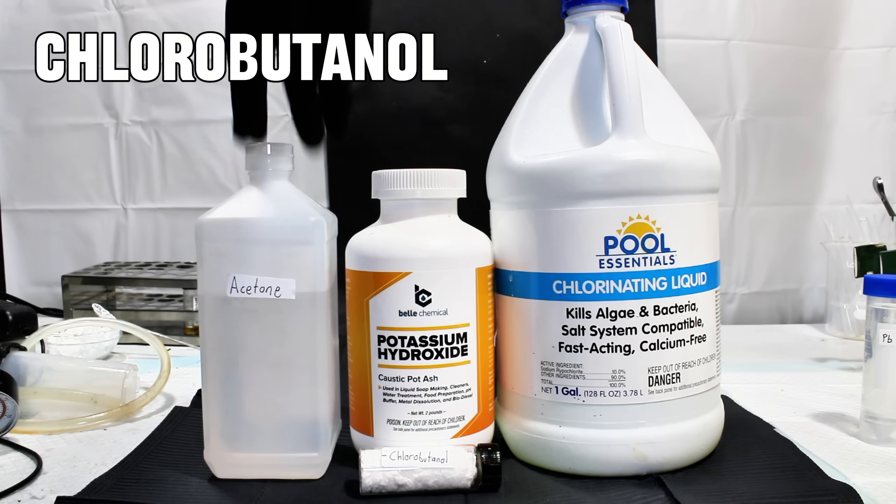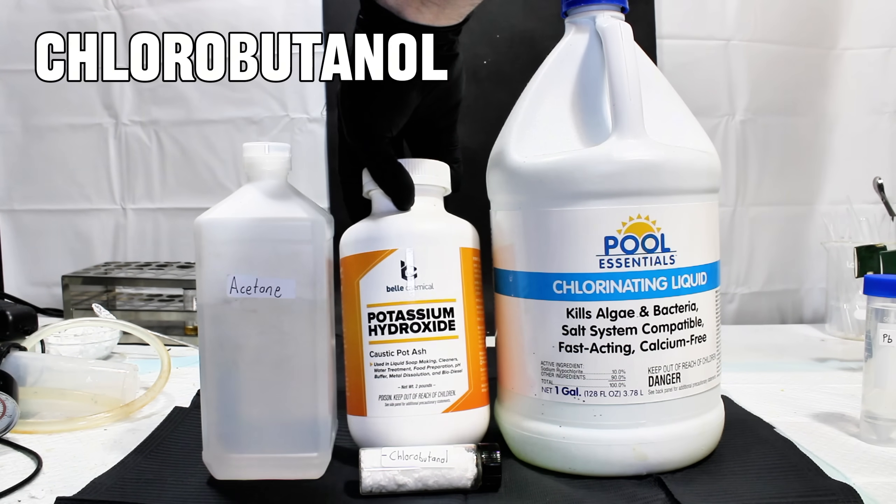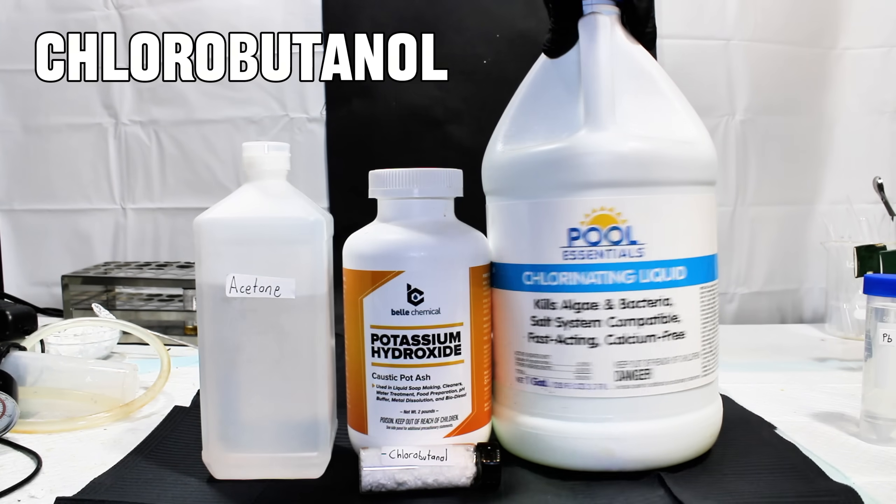Today I'm going to make a powerful hypnotic sedative called chlorobutanol from only three ingredients: potassium hydroxide, acetone, and bleach.